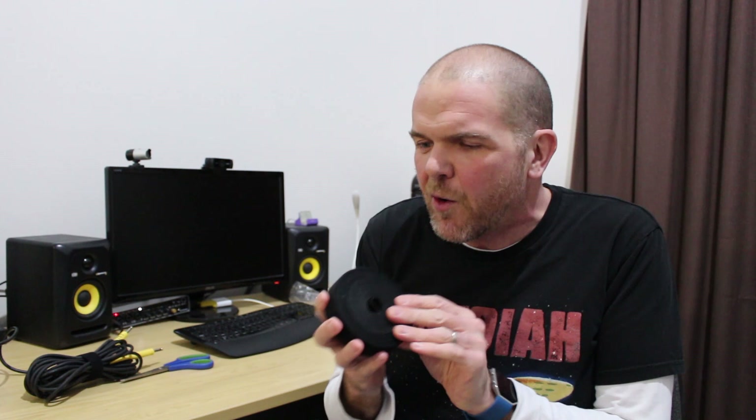I'll pop some links down in the description below if you are keen to pick up a roll of this — I do highly recommend it. It is very affordable and a great way to get things organized. If you've got comments, questions, or suggestions, you can leave those down below, and I'll see you on the next video.